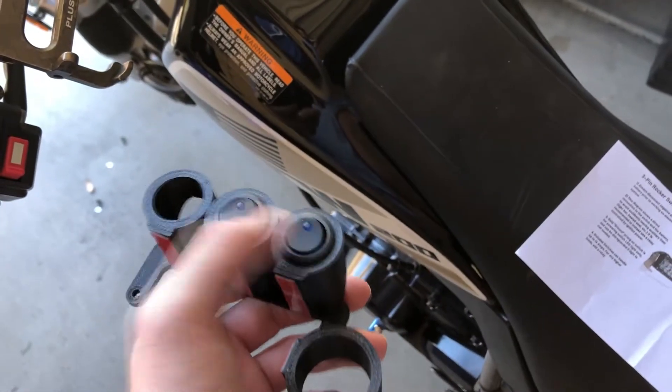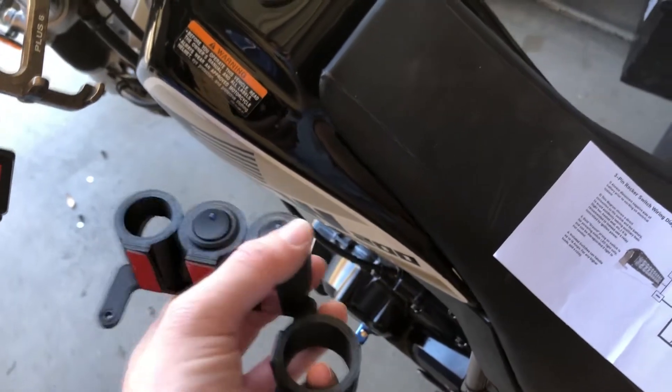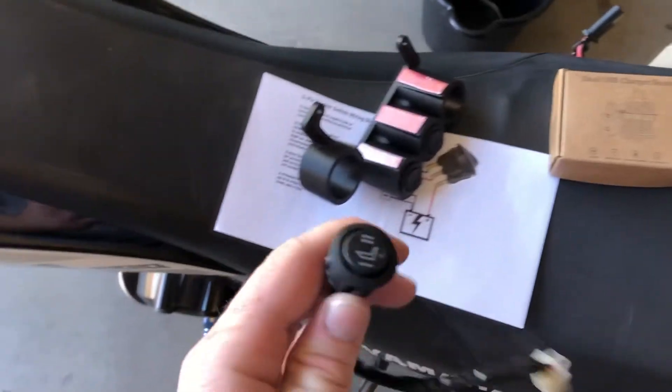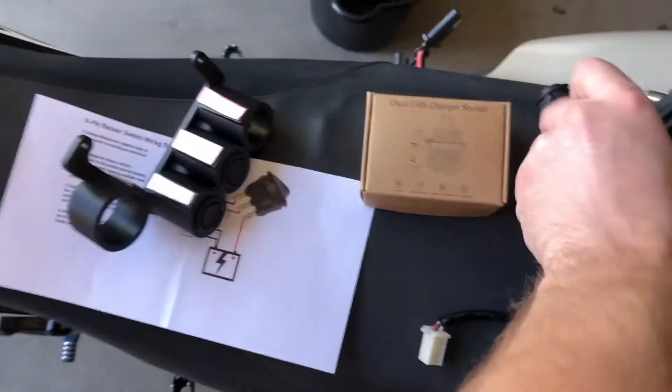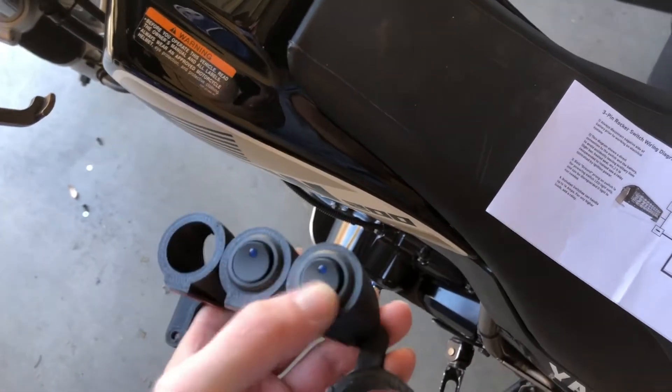You can also get rocker switches included as well. I only got two because I have the Tusk seat heater installed and it came with its own rocker switch, so I only bought two extra switches. Each of these switches are only two extra bucks, so that's a good deal.